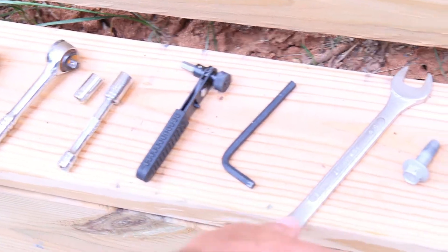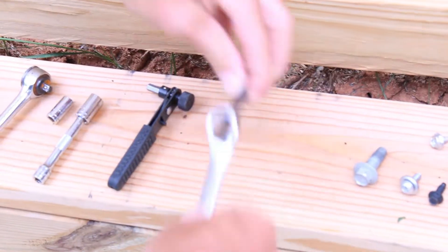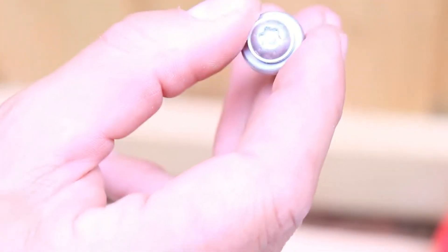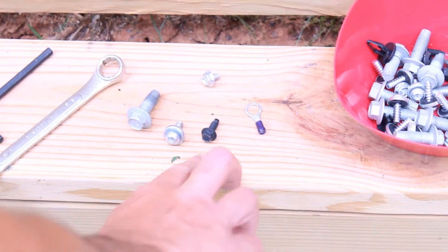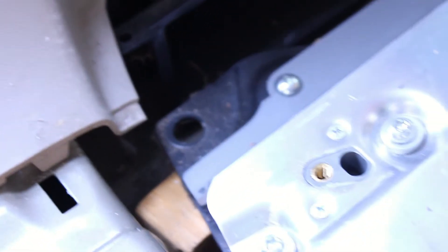We used a little cheater bar for extra leverage on the 6mm hex head — anybody knows that trick. Here's your 13mm bolt, your security T30 hex bit which holds in the top of the metal battery protector, your 8mm screw, and a little 10mm nut on the back. There are nine 13mm bolts total: one here, five along the back, four more across the back, and then two more on the sides.